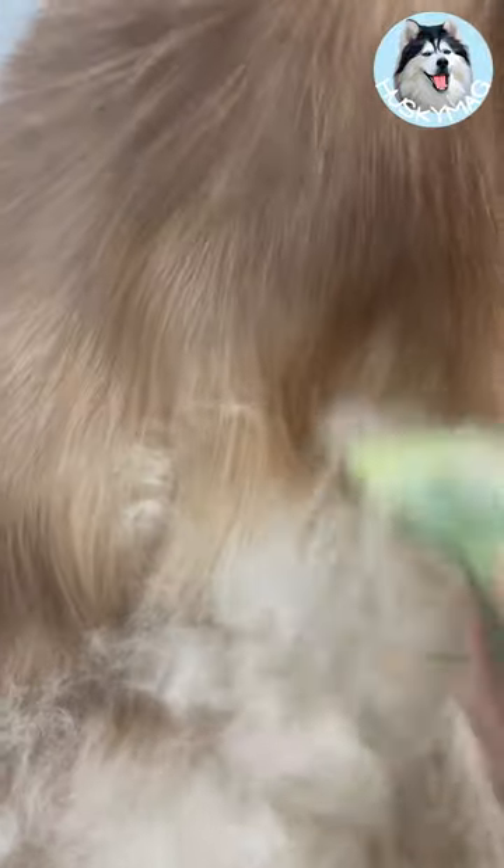Don't worry, the blades won't hurt you or your dog. Unlike a similar product whose name may or may not rhyme with Terminator, the Safari Shed Magic blades and the length of those blades allow you to cut the undercoat gently, as opposed to pulling out or cutting the top coat.